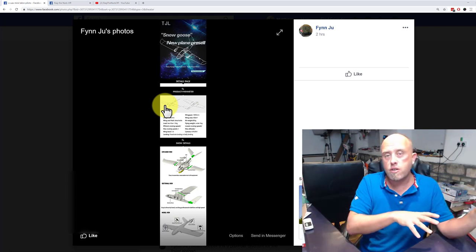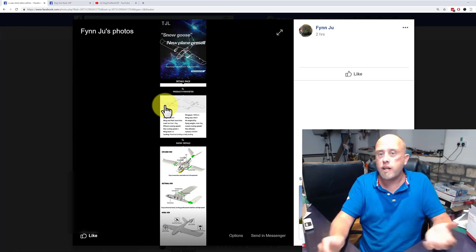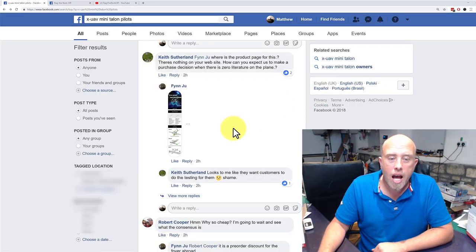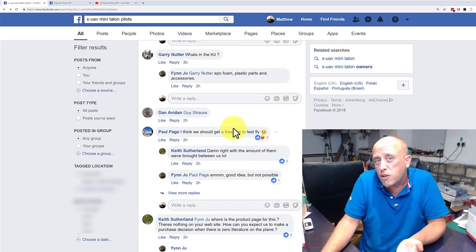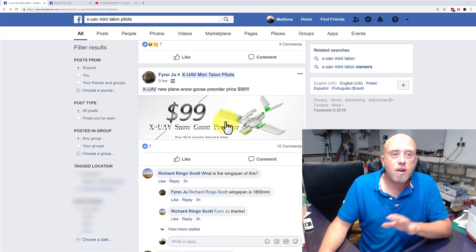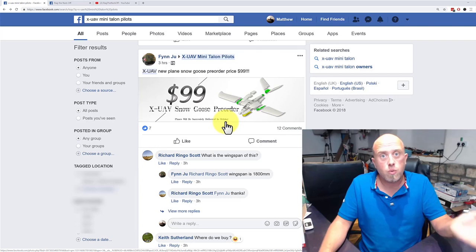The one thing we don't know is how much shipping is. I don't know if it's $99 shipped or $99 for the model plus a large shipping fee. You've seen the information I've got from XUAV — they're releasing this for FPV fanatics, which is me and probably you too if you're still watching this video.